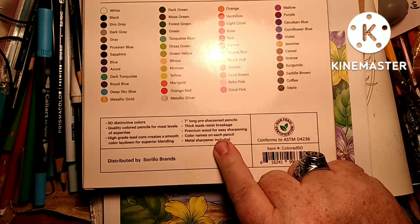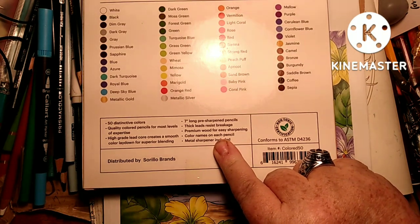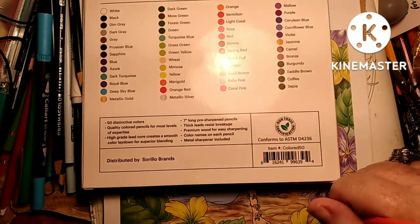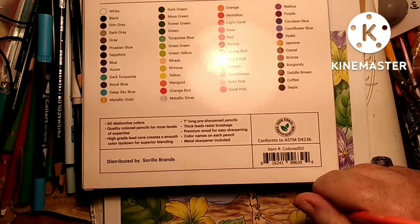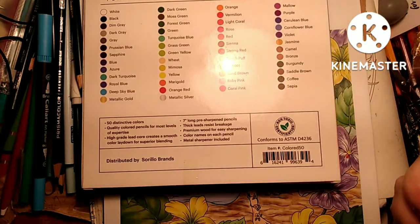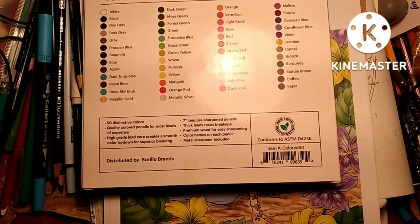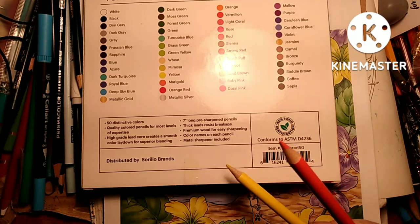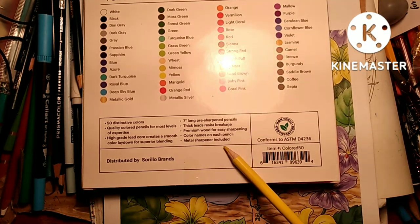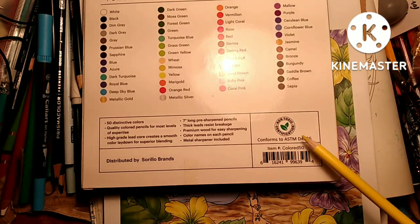It says: 'High grade lead core creates a smooth color lay down for superior blending' — so I'm assuming they're good. Seven-inch long pre-thick leads resist breakage, premium wood for easy sharpening, color names on each pencil, and metal sharpener included — and it is, it's screwed into the front.